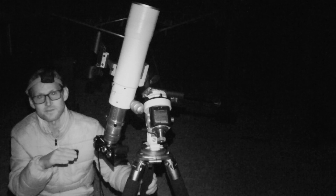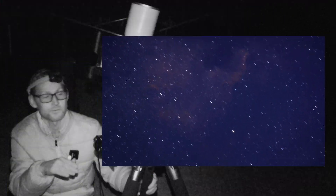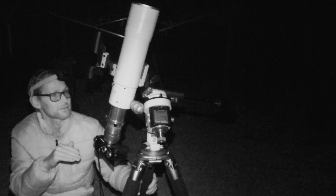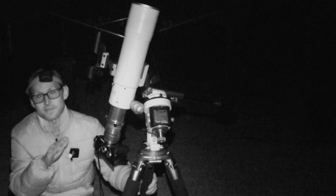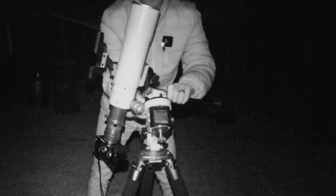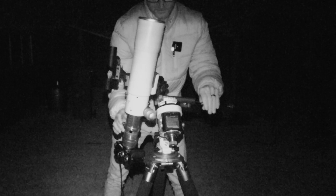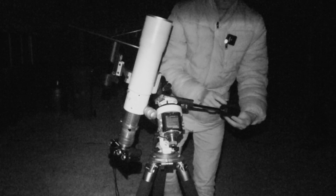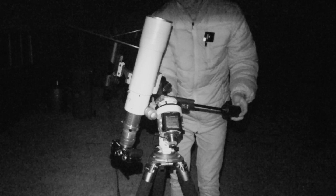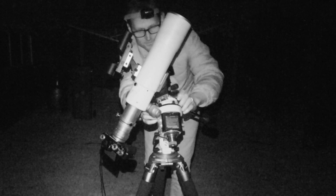Bad news is both the subs I've taken so far have really trailing stars. So there's either something wrong with my polar alignment or the balance. I'm fairly sure I've got my polar alignment okay, so I'm just going to recheck the balance on right ascension — the axis that rotates to counteract the Earth's rotation — which on the Star Adventure mount is this big black dial here. We'll just double check and see how well it's balancing; might try and drop that down a bit more if I can.